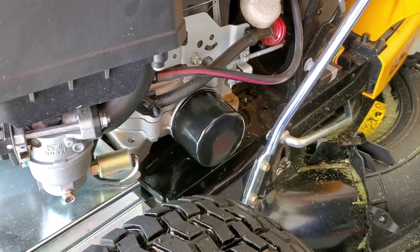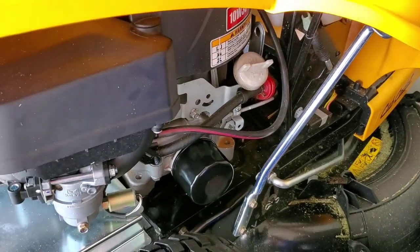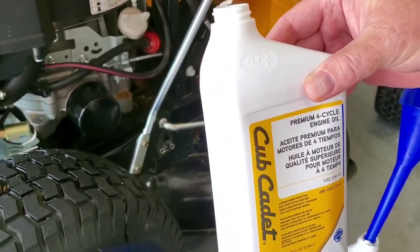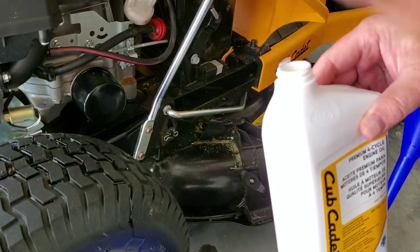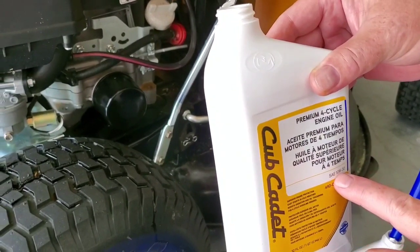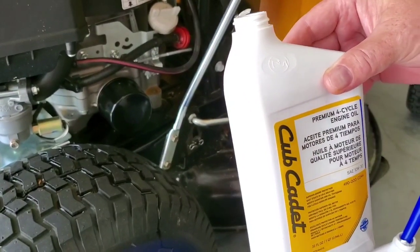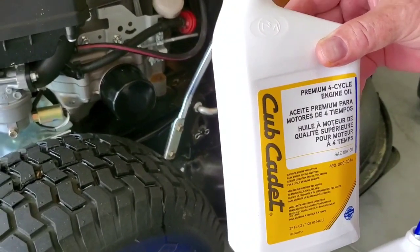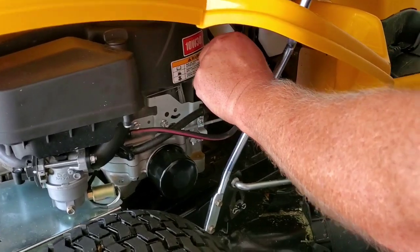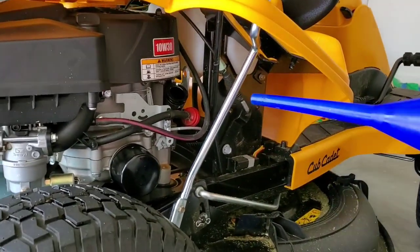Now we're going to clean up a little bit and put the oil back in. I think it's 1.3 quarts — we'll put in about one quart to start, then check it. I got this oil from the manufacturer, but any 10W-30 premium motor oil like Pennzoil or Quaker State will work. Any 10W-30 you'd buy for your car, except it cannot be synthetic or semi-synthetic — it needs to be conventional oil.